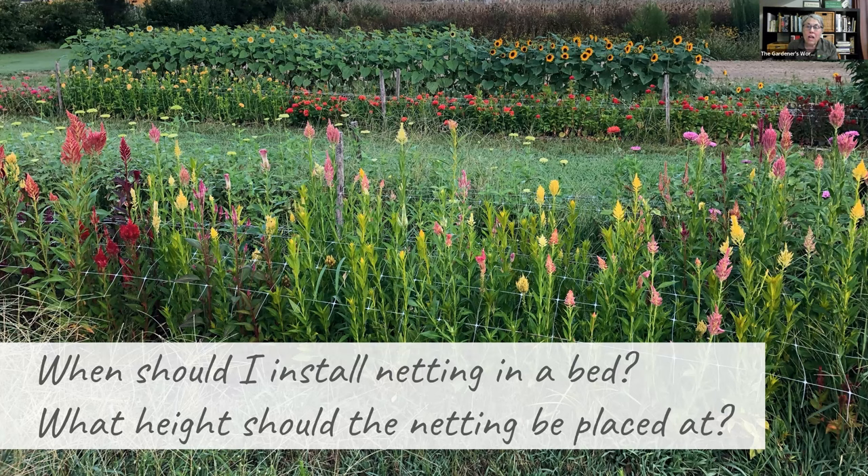If you need to install row cover for a late frost, netting too early creates complications. For beds with crops of different heights, rather than using multiple pieces of netting at different levels, the solution is to plant crops together by height — grouping gomphrena and grasses that won't be netted separately, and arranging other crops so that one netting height covers them efficiently.